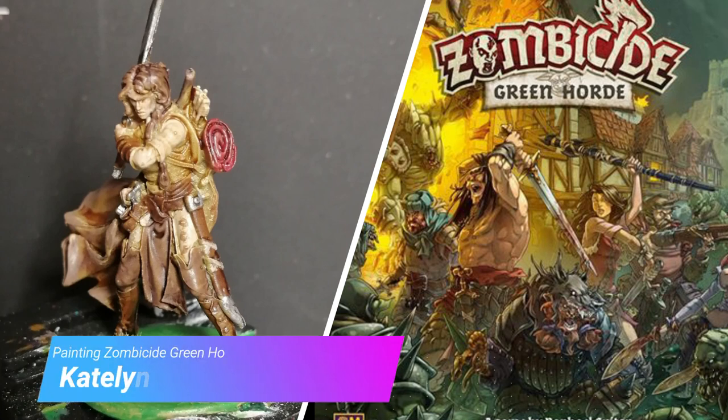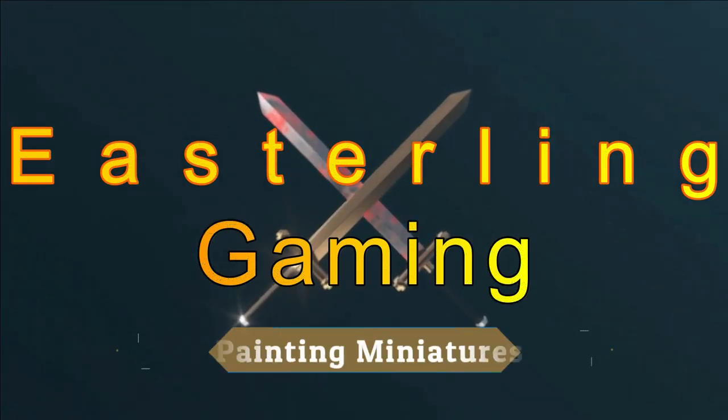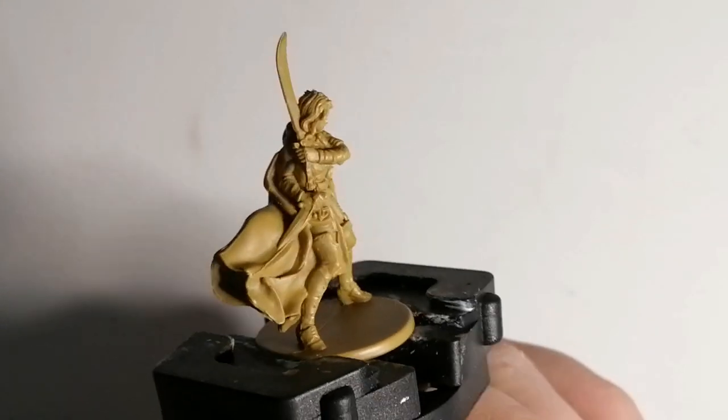Hey everybody, today I'm painting Caitlyn from Zombicide Green Horde. Hope you're all doing well today.